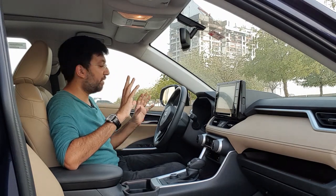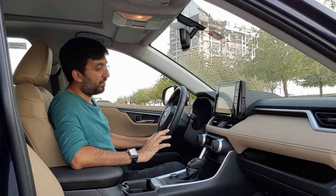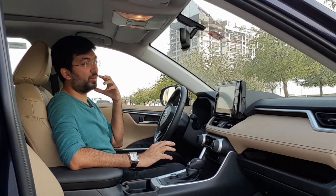One complaint is that there are just way too many beeps that keep happening — even when you open the door, close the door, or if you haven't worn the seat belt.